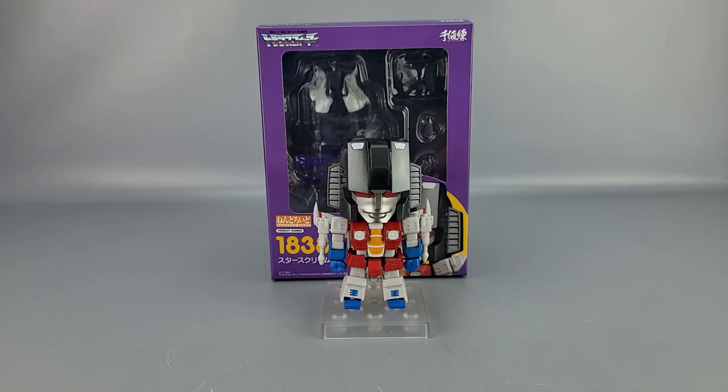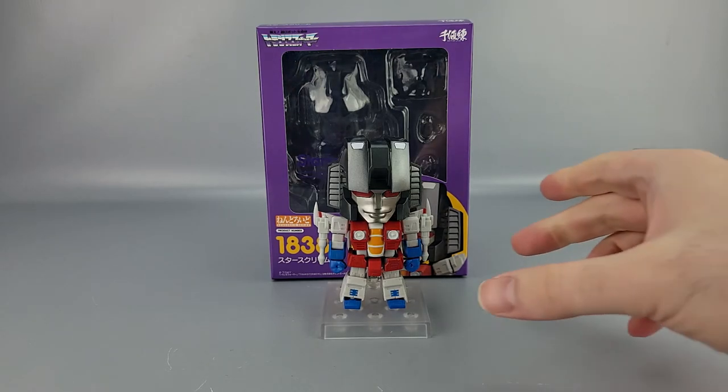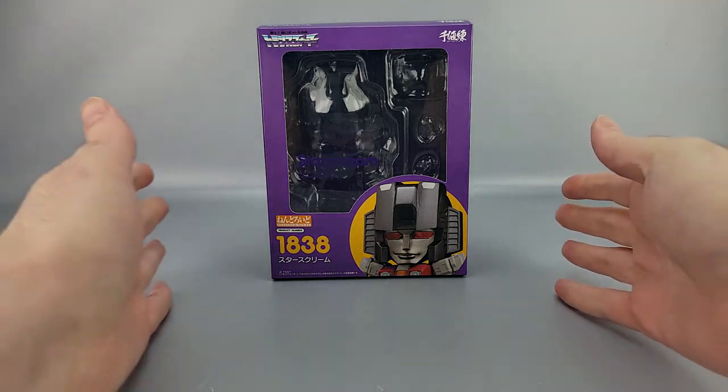Hey everyone, welcome to another video review. This is the Nendoroid Transformers Starscream G1 version. You can see him there in front of his box — we'll go ahead and put him off to the side so we can look at the box.